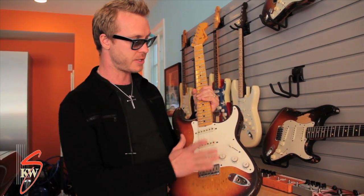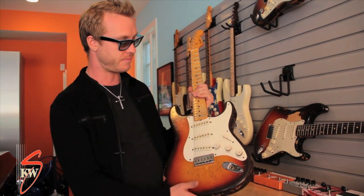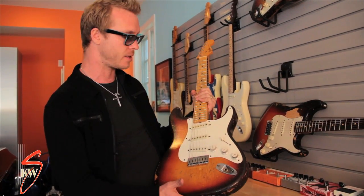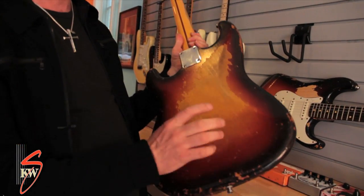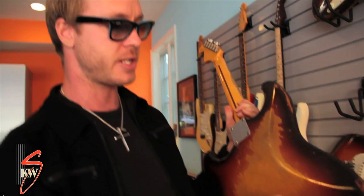These are the original stock pickups, stock pick guard, volume knobs, pots, everything. It's a cool sounding instrument because it doesn't have the tremolo, so the strings pass straight through the body, which gives it a little bit more sustain and a little more ring to it.